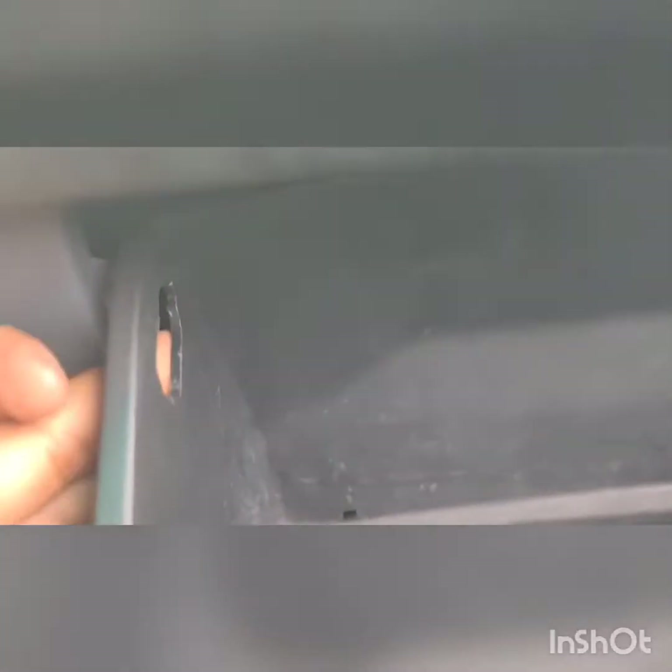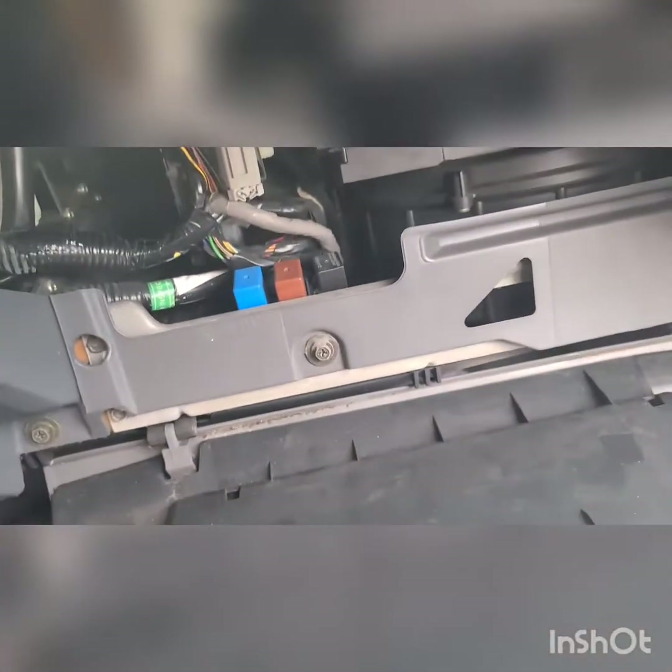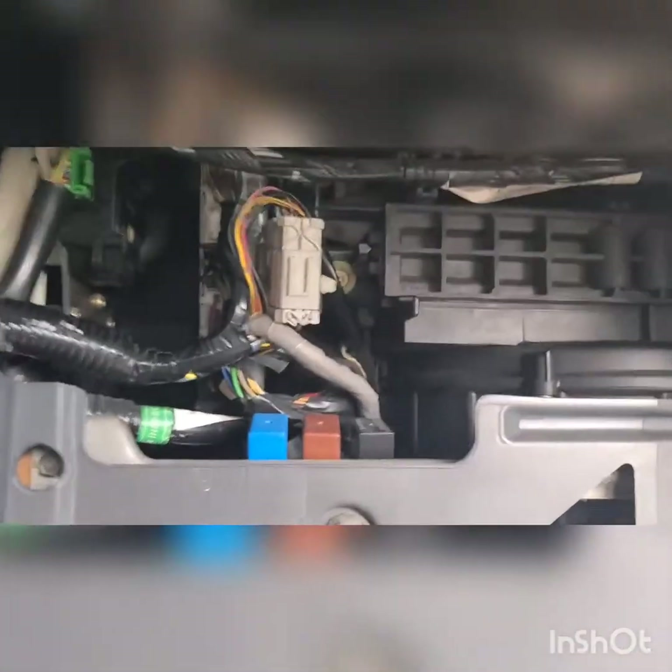All of this is behind the glove box. To get behind the glove box there are these two clips. From the inside just push them out, wiggle them out, and then the glove box drops down like this.